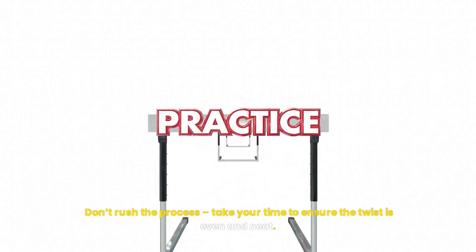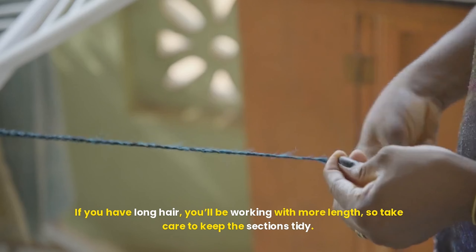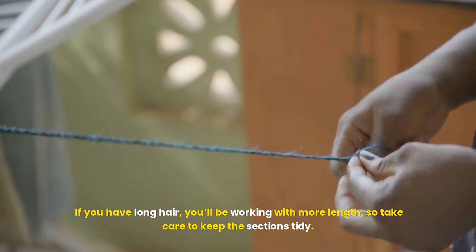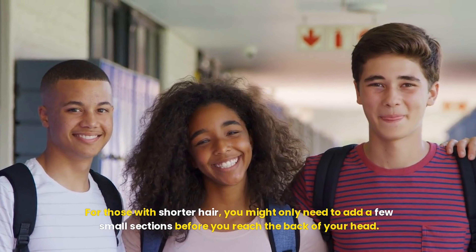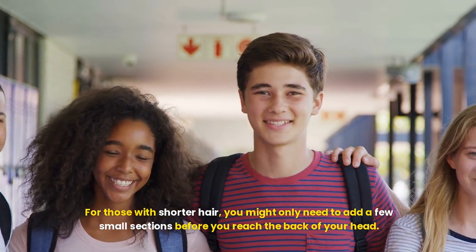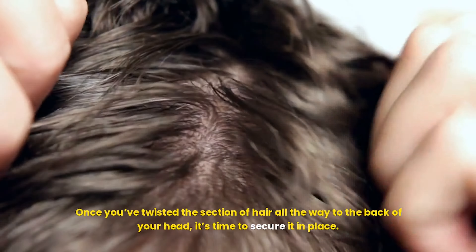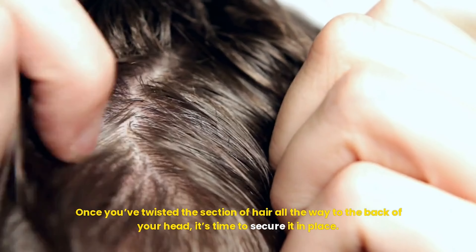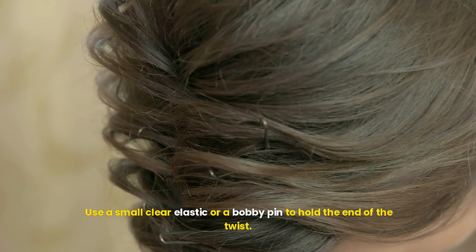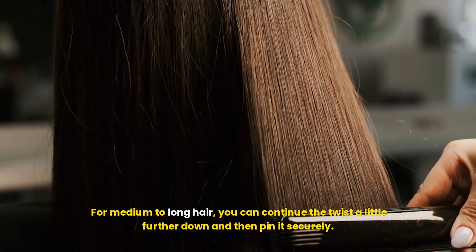Now let's get into the twist. Divide the section of hair into two equal strands. You're going to start twisting the two strands around each other in an outward motion, away from your face. The key here is to keep the twist tight, but not too tight — you want it secure, but you also want it to look soft and effortless. With each twist, pick up a small section of hair from your hairline and add it into the strand closest to your face. This is what creates that beautiful headband-like effect as the twist follows the contour of your head.